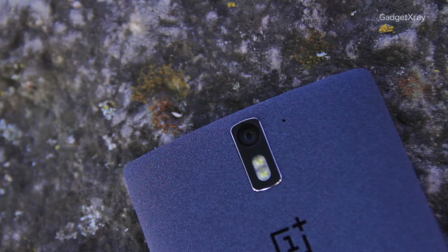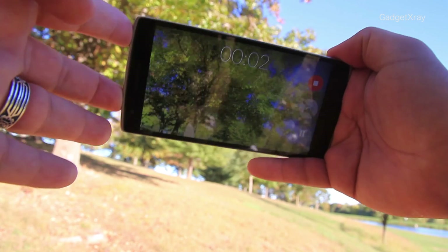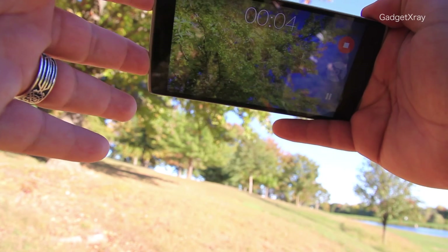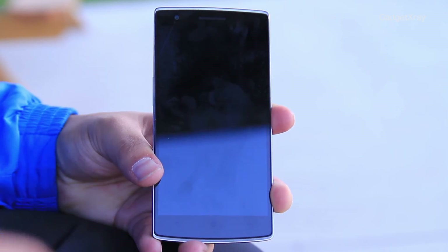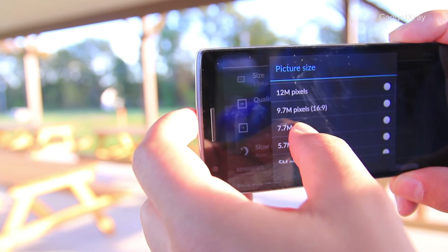And finally, the killer feature for me: 4K video recording, a fast gesture for the camera, a 5-megapixel selfie camera, and tons of features.